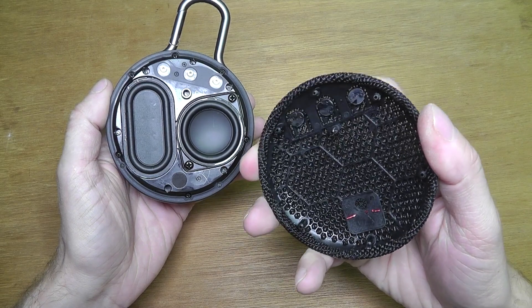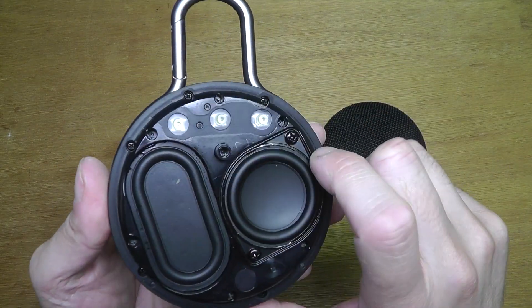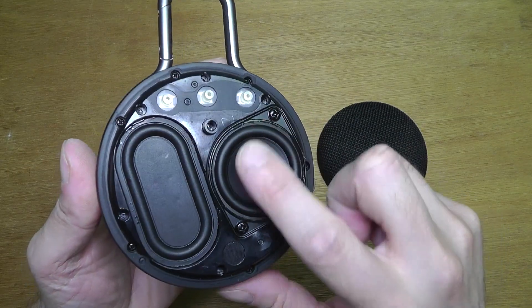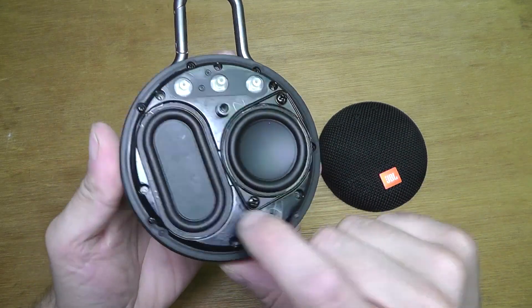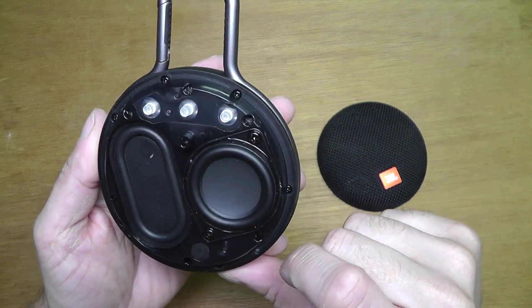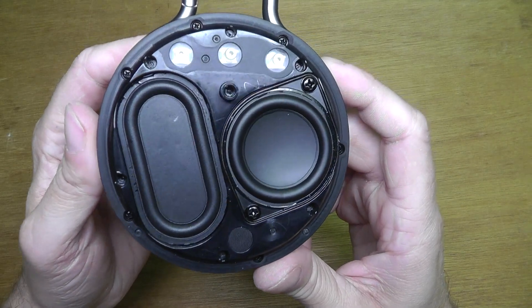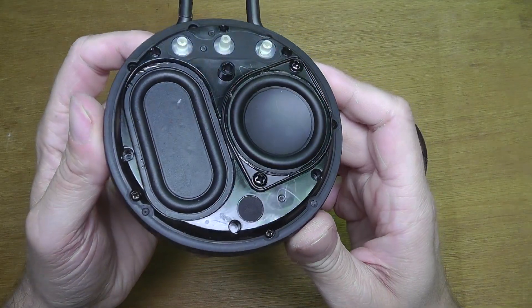So now we can see the first step — we have the transducer on the right and the passive radiator on the left. On top we see the three buttons: plus, minus, and in the middle the play/pause button. Now let's see how we go into the inside of this speaker.